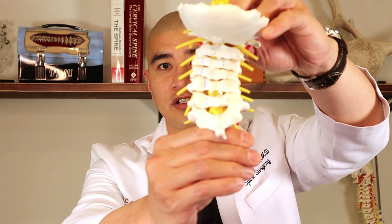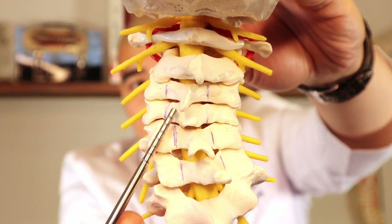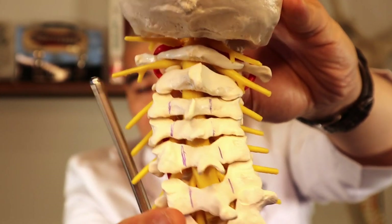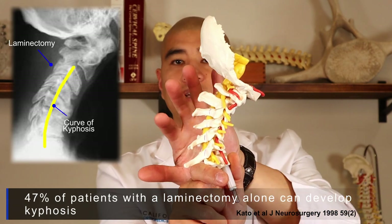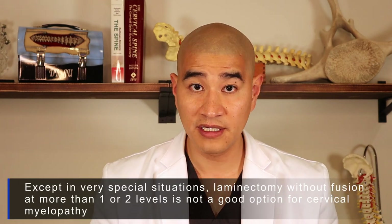There are basically two different approaches from the back of the cervical spine. Traditionally, some surgeons were doing what's called a laminectomy — cutting on both sides and removing the whole middle segment to unroof the spinal cord. However, we found that over time patients develop post-laminectomy kyphosis, where your head keeps dropping because you don't have support in the back. So a laminectomy alone for treatment of spinal cord compression is rarely ever done these days, except for very unique situations.